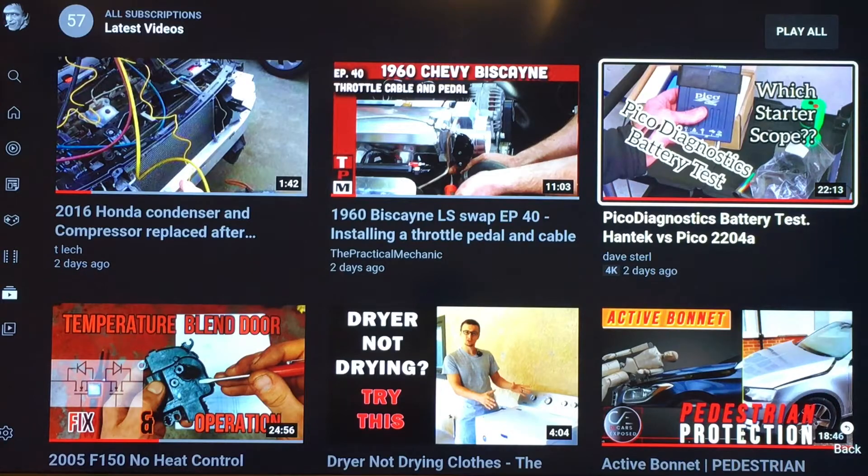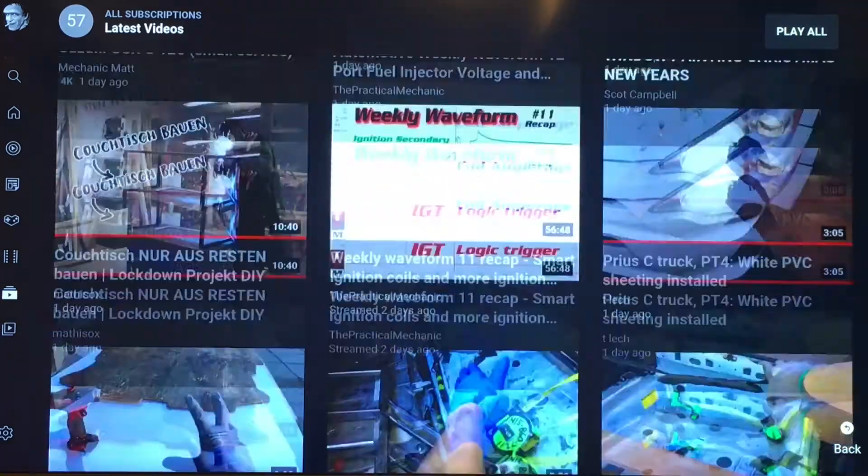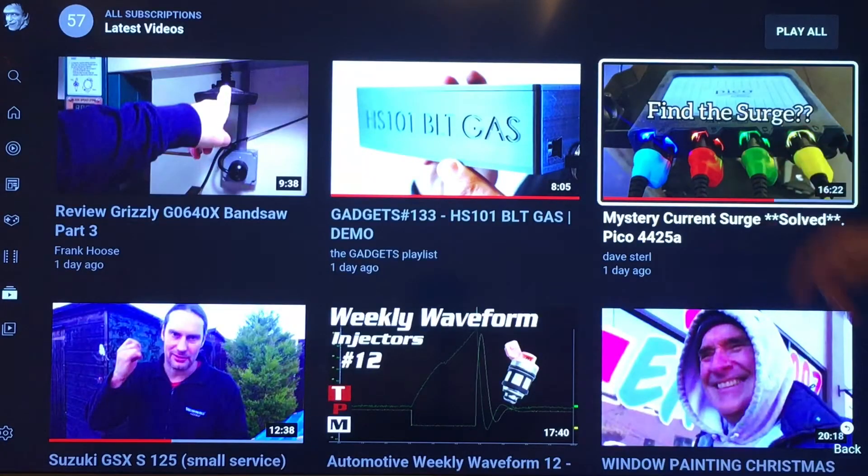So much so that it actually spawns a second video - this one here - 'Mystery Current Search Solved,' where he goes hunting for the source of this current pulse. Well, this is a pretty significant current pulse - a lot of current. I'll show you in the clip.